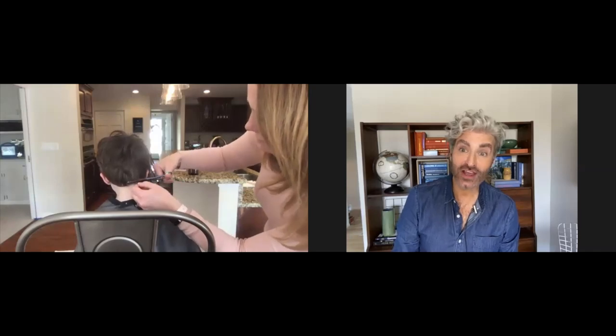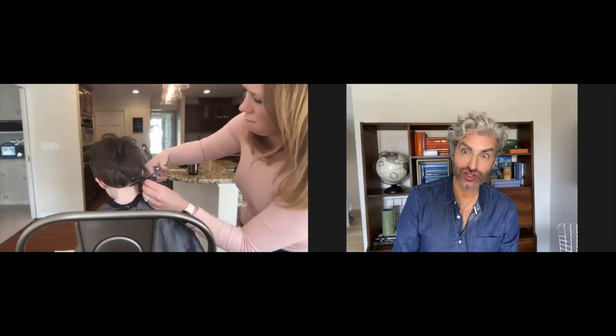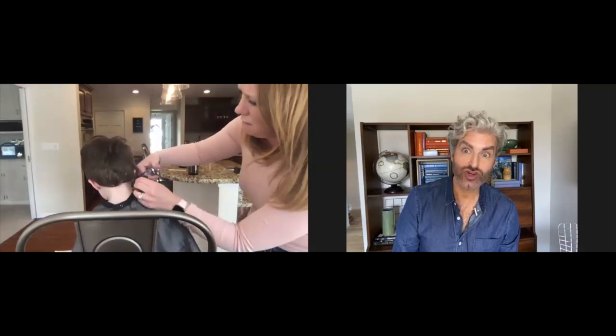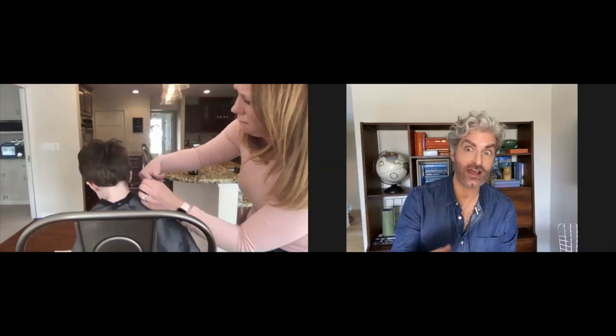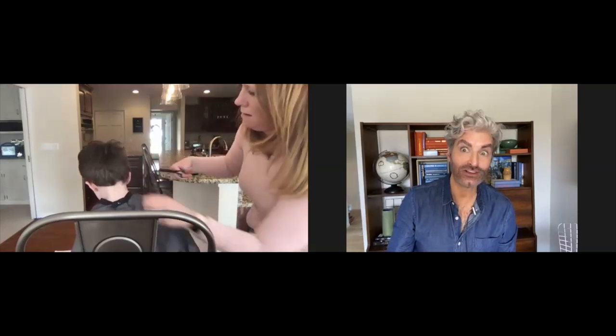Are you getting a feel for what that shear is doing? Yeah. Make sure you comb it down just so that you can see where that length is landing.